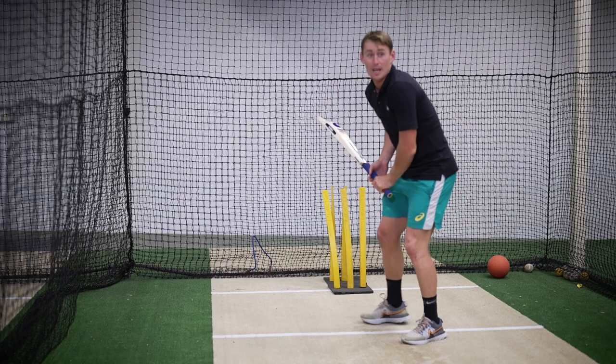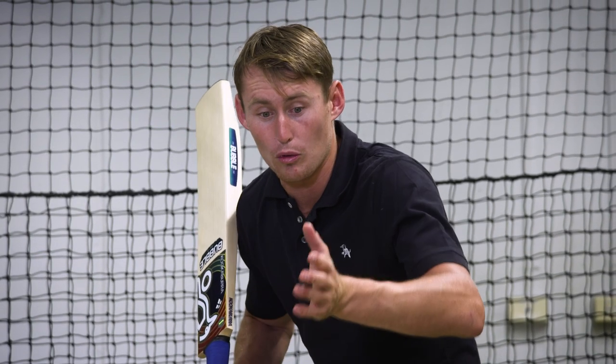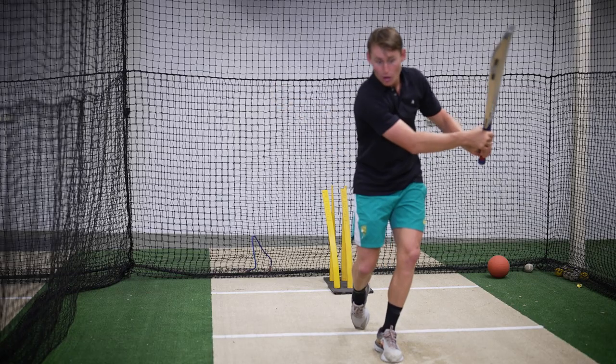When I'm here ready to see that ball come in, I'm looking for that seam. If I see that ball is slightly swinging away, then I might let it go.